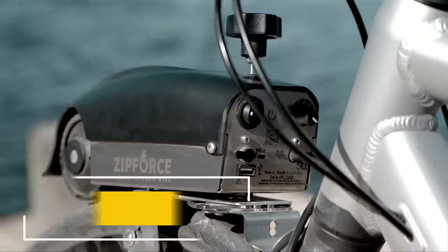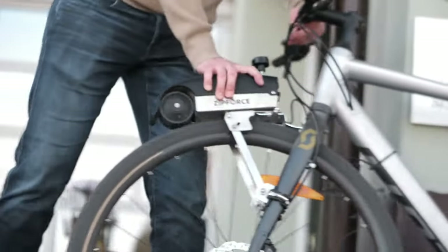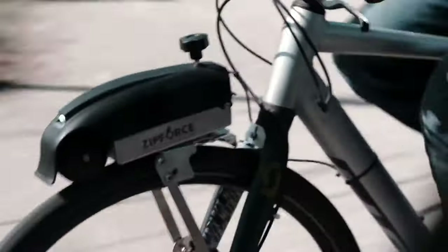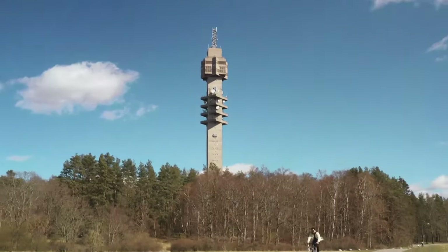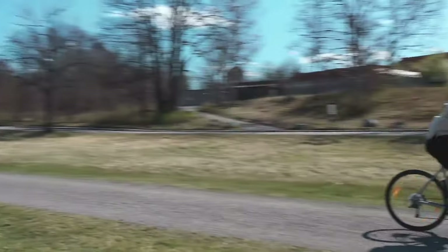Zipfers is an electric bike motor that can be easily mounted using the associated bike mount. It fits most bikes and can be placed at the front or rear wheel, depending on what suits the user best. When the user wants to ride without an electric motor, they can simply leave the Zipfers at home or in their bag and get the same cycling experience they always had.